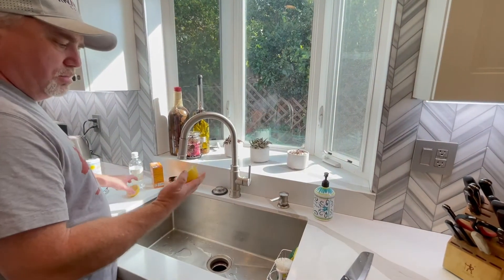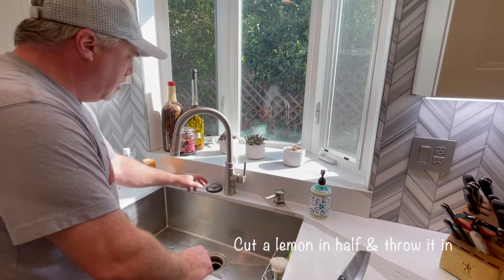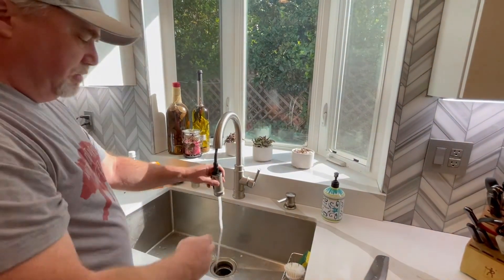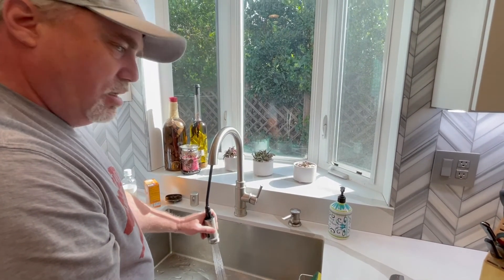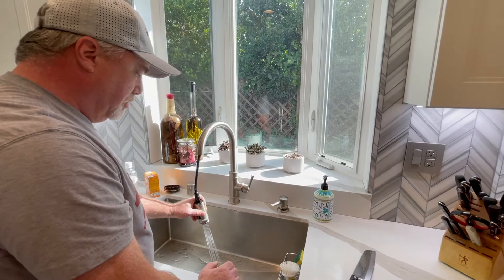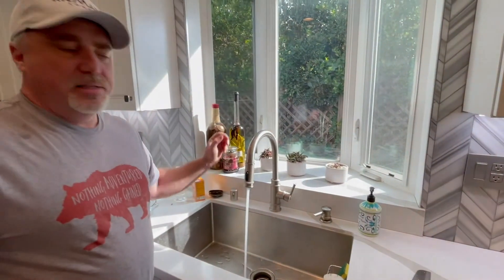Our last section — just take a lemon, cut it in half, stick it down there. Run that with some water as well, seeds and everything. Gives you a nice citrus smell, deodorizing it. That's it guys, simple as that. Do that once every couple months to keep your garbage disposal clean and working in great order. Have a great day, take care.